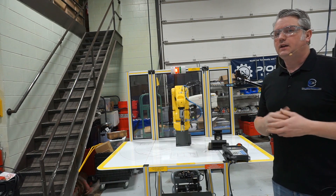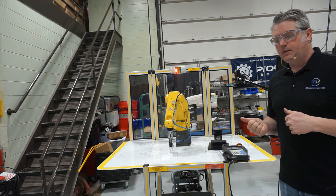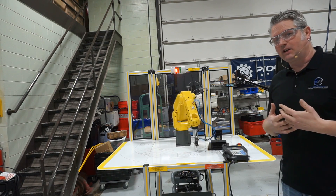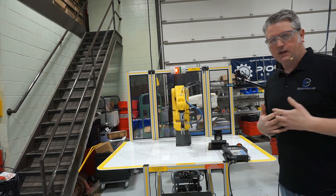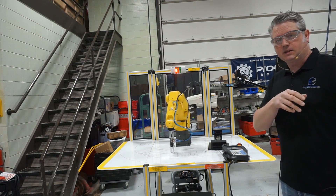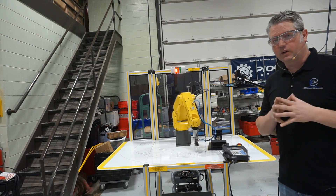We've got to be cautious when working around robots because they're blind and stupid. The robot doesn't necessarily know that you're in the way of something. You could get pinched in between the robot and some tooling, so always be careful when working around these units.